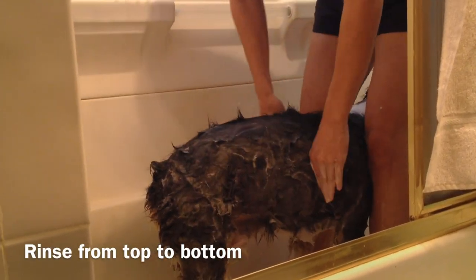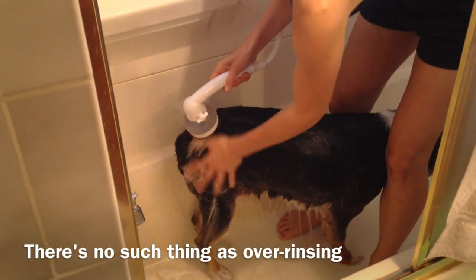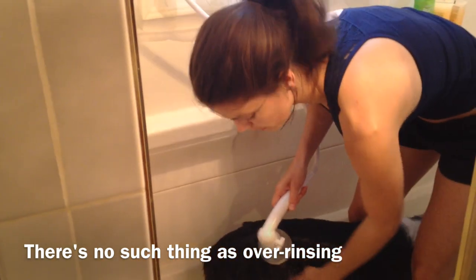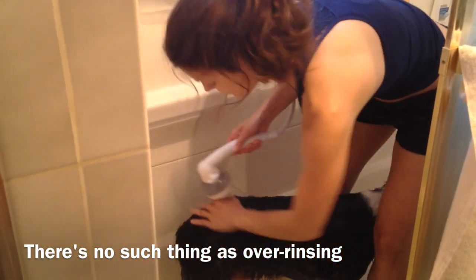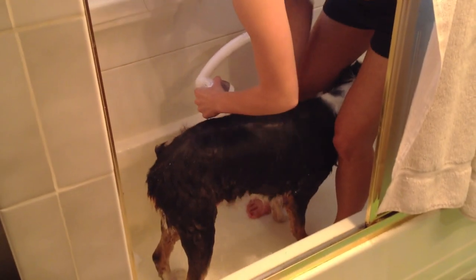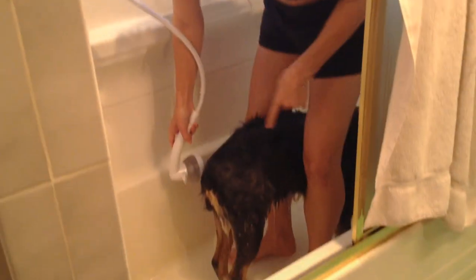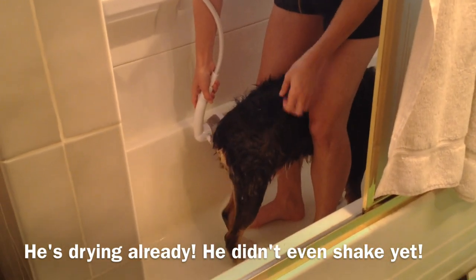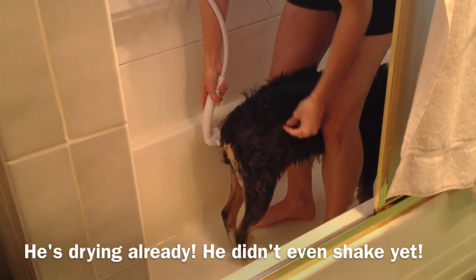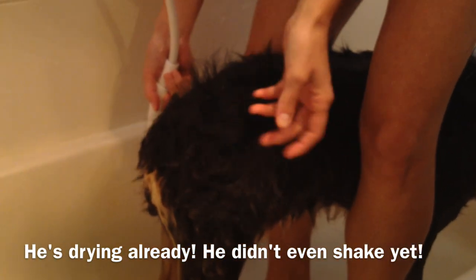Instead of zones going side to side, now we're going to do zones going top to bottom — rinse the soap from the top and let it go down. Make sure you rinse them really, really well, because with two coats there could be soap still in the undercoat and you wouldn't even be aware of it. They could be itchy and miserable and you could be applying flea medicine for something that's not even flea-related — it's just soapy, irritated skin. Even soap that's meant to help irritated skin, if left on after a bath, it's not helping anybody. I just did this side of his body and you can see these patches that are completely dry — it's insane.